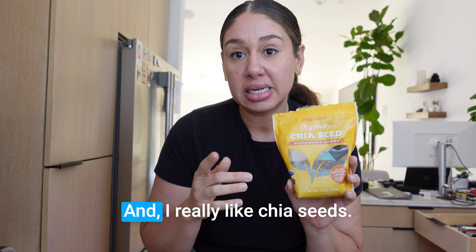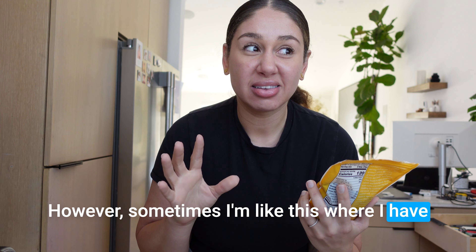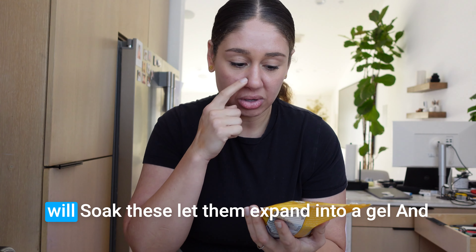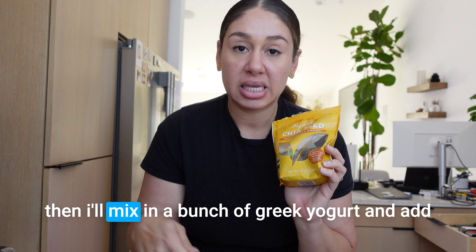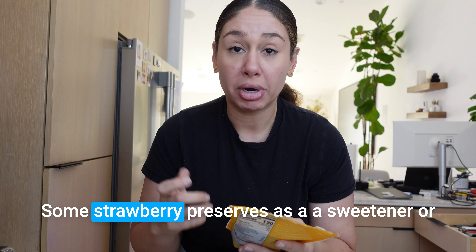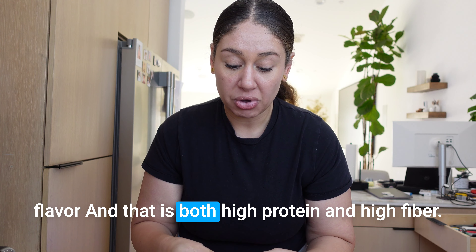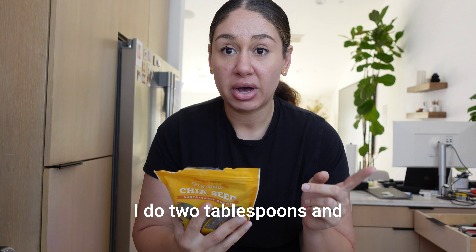The recipe I want to show you is a yogurt bowl that I eat in the morning. I really like chia seeds, but sometimes I struggle with the texture. What I do is soak them, let them expand into a gel, then mix in a bunch of Greek yogurt and add some strawberry preserves as a sweetener. That makes it both high protein and high fiber.